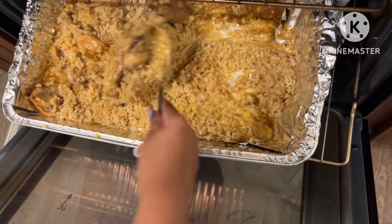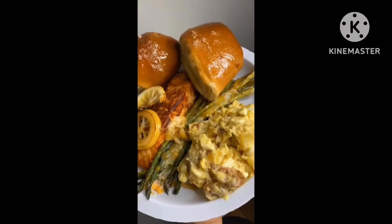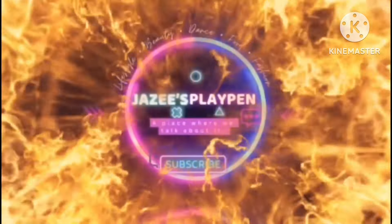Damn, that shit look good as fuck! What's up y'all, it's your girl Jazzy. Thank y'all so much for tuning in — y'all already know how these videos be when it comes to the editing. Be patient with me because I promise I'm gonna get back to it. Y'all know I'm in school and I got my three little rugrats. Nevertheless, we here today — y'all, let's get into the meal.